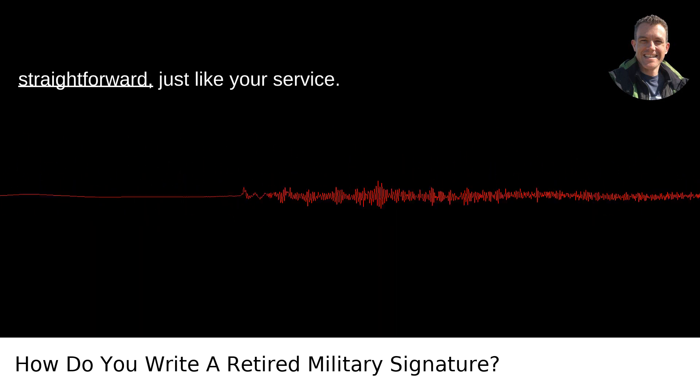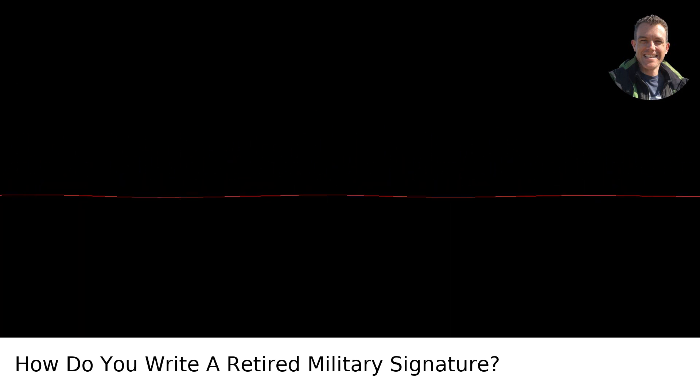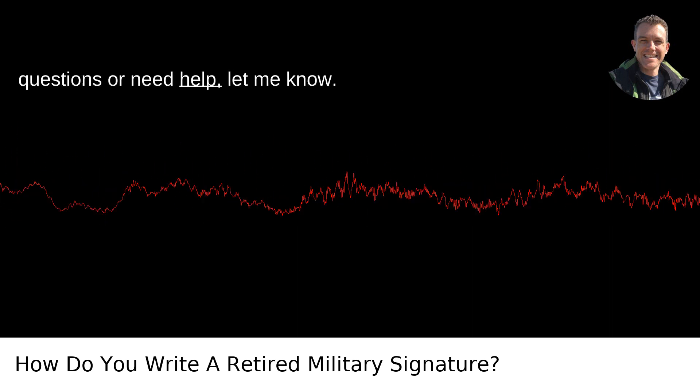Remember, keep it respectful and straightforward, just like your service. Happy retirement! If you have any more questions or need help, let me know.